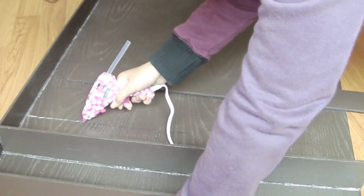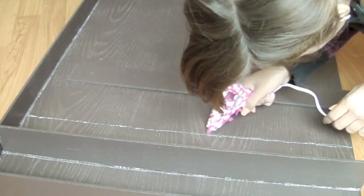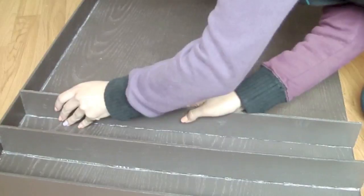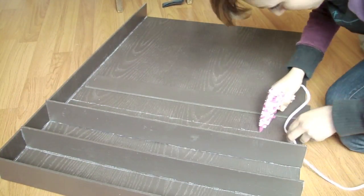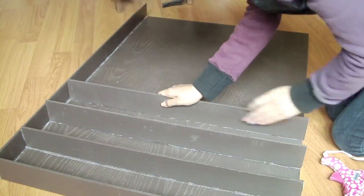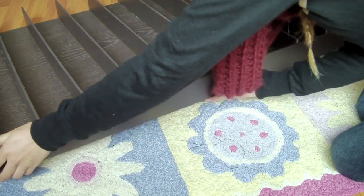Now glue your shelves following the lines. Make sure the edge of the side piece lines up with the edge of the shelves.